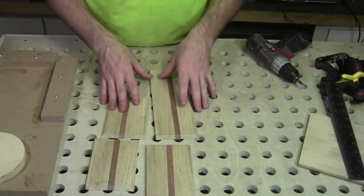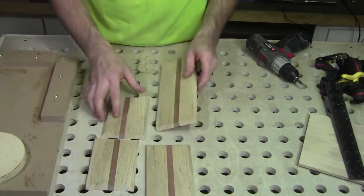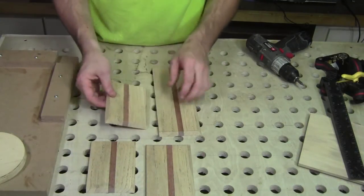Now with the side panels all glued up, I went ahead and cut a 45 on three sides of each of the side panels and the two end panels.